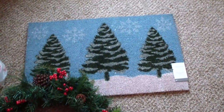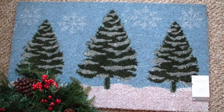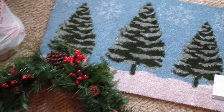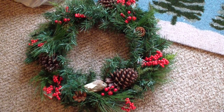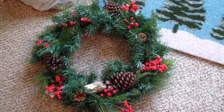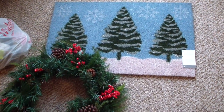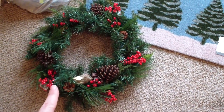I got this mat from Target — it was in the Christmas clearance and I want to say it was $12 because it was half off. Then I got this wreath that is really inexpensive — I got it for like six bucks because that was also half off. They're probably down to 70% off and pretty picked over by this point.